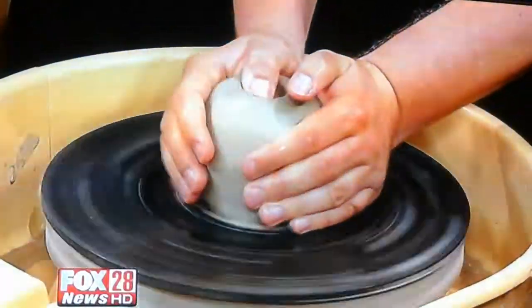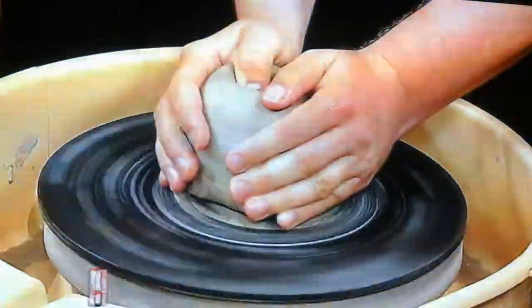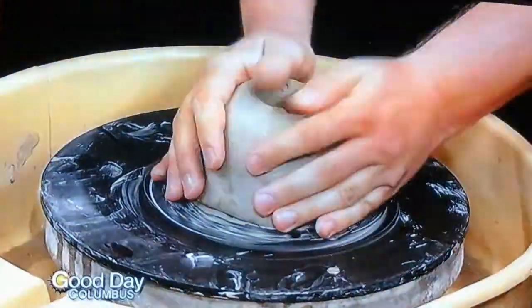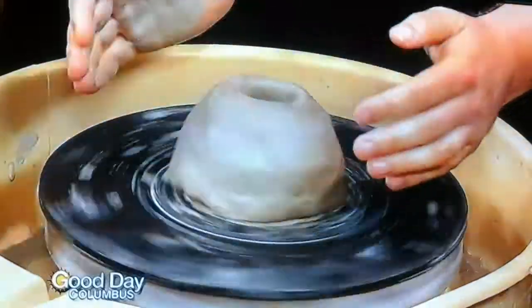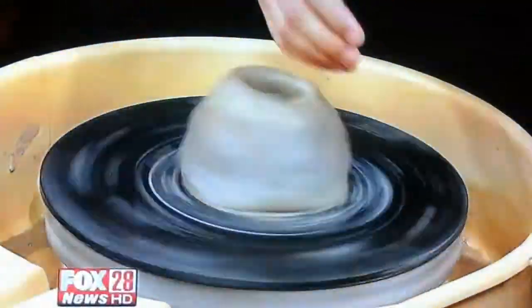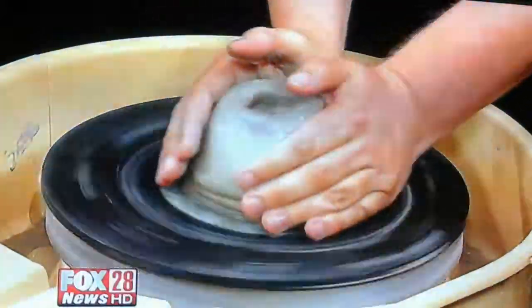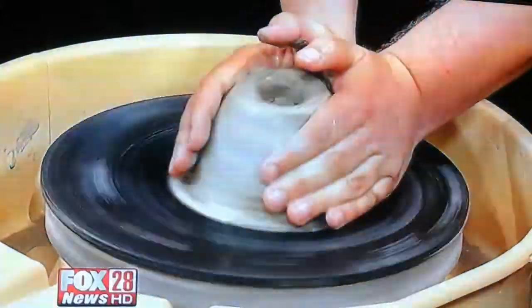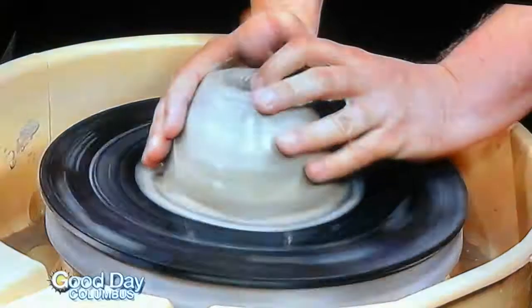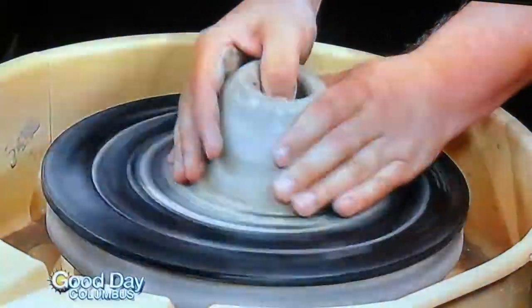And then I saw you push down in the middle. I'm going to stop and put that back on — this is the tricky part. You can throw it down. Get your hands wet again. What made it come off? If you grab it too roughly, it will actually pop off. So gently — gentle, please. I'm just sort of squeezing a little bit on the edge.